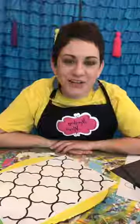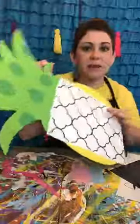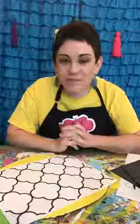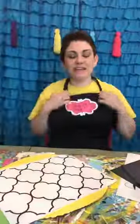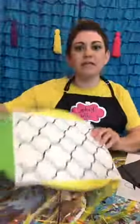Happy 4th of July to all of you lovely people out there. I wanted to first apologize — I got on to paint this pineapple the other day and I got a raging migraine and had to cut it short, so I'm back today to finish that up. This is what my virtual paint party people are painting this month — the pineapple.